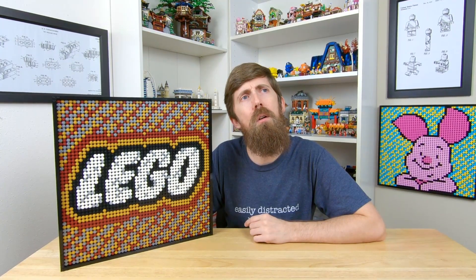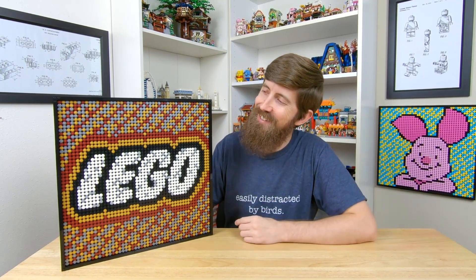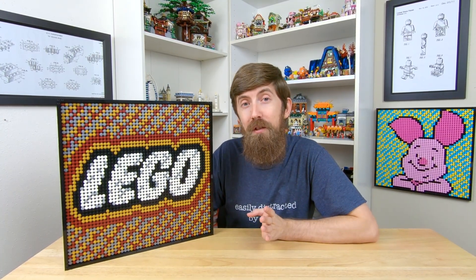The instructions include handcrafted paint-by-numbers style diagrams that make it easy for you to assemble the Lego logo. Here it is — I think it turned out pretty great. Obviously, if you have some extra white or dark red studs, you can fill in those gaps, but considering I'm only using the pieces from the original set, I think it's not bad.